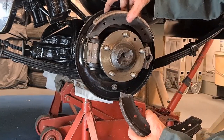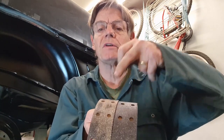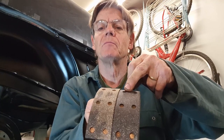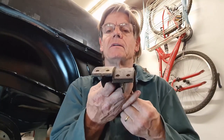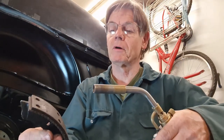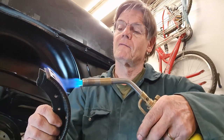The reason I'm going to replace these shoes is because they got soaked in oil. The top one's not too bad but oil went down onto the bottom one. These are brand new linings, never been used — basically ruined because oil got on them when I jacked the car up at an angle. If you put a bit of heat on them you can see the oil sweats out, which is a good way of checking your brake shoes for any oil contamination.